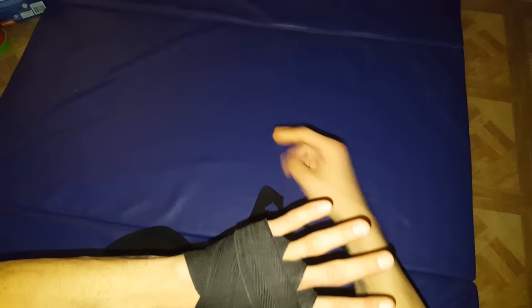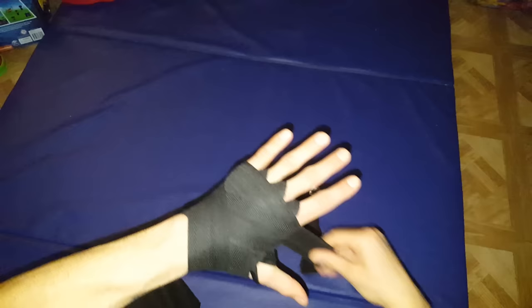As soon as we get that first wrap over the knuckles, come down to the wrist. Now we're going to go between the wrist and the palm, alternating to give a little bit of wrist support.